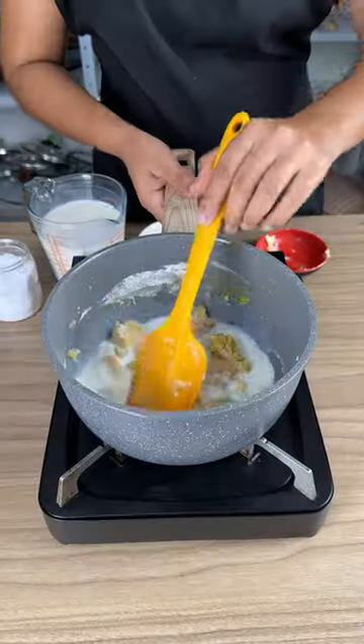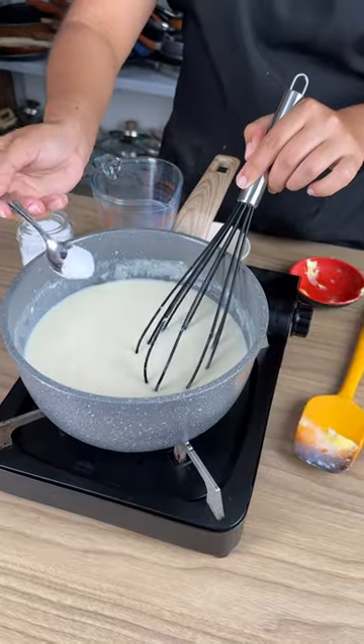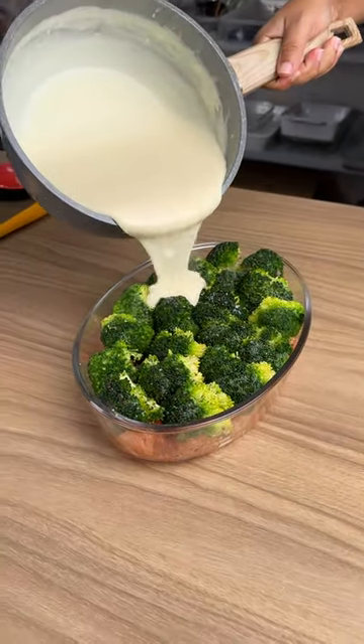It's time to add the milk — 700 milliliters of milk — then pour this sauce over your broccoli.